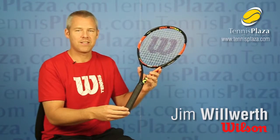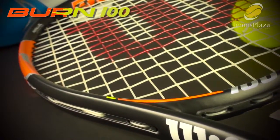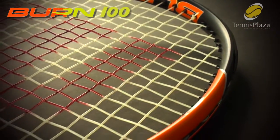Hi, my name is Jim Woolworth from Wilson Racket Sports, and I'm at Tennis Plaza today to do a racket review on the Burn 100. The Burn 100 is part of the Burn family, and we've had a lot of successful tour players switch to Burn, and they're doing really well — Kei Nishikori, Simona Halep, to name a few.